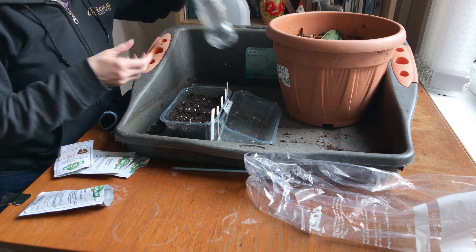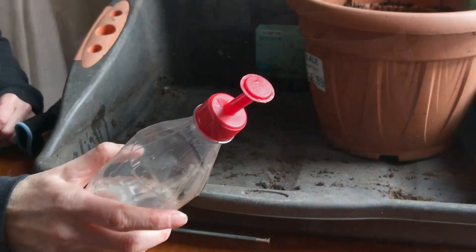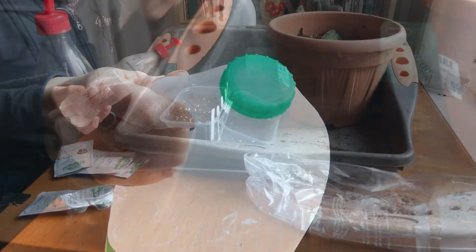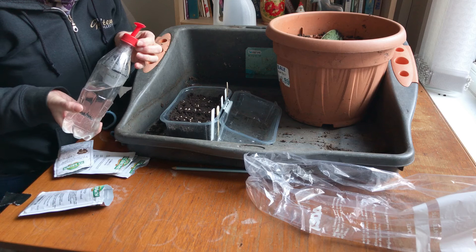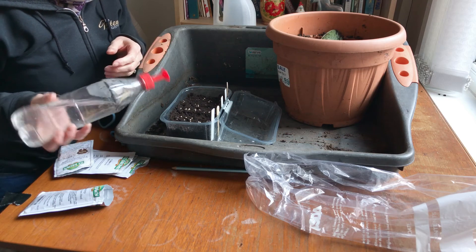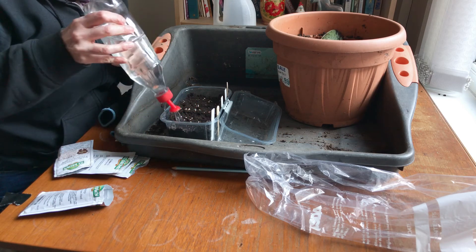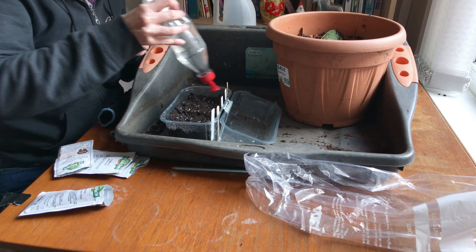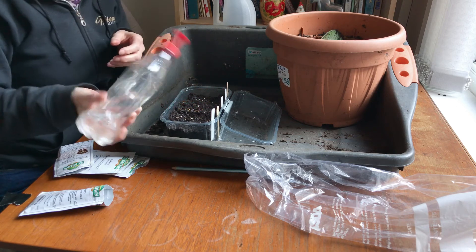Okay, and then we need to water them. This is a variation on my milk bottle one — I've got a bottle top waterer. You can just get those off the internet. You can see it just fits on any drink bottle. So I've watered those.